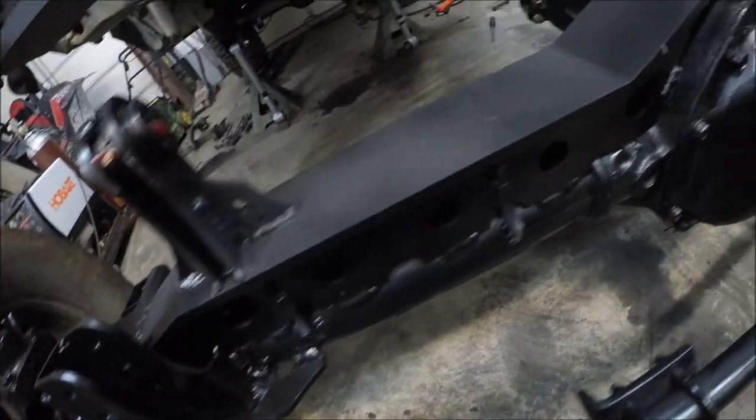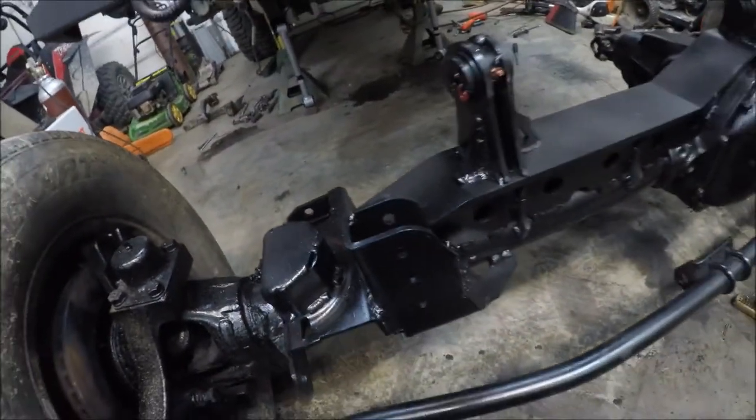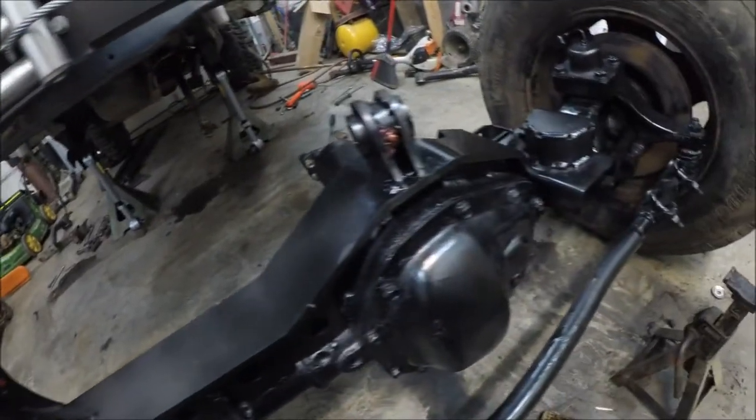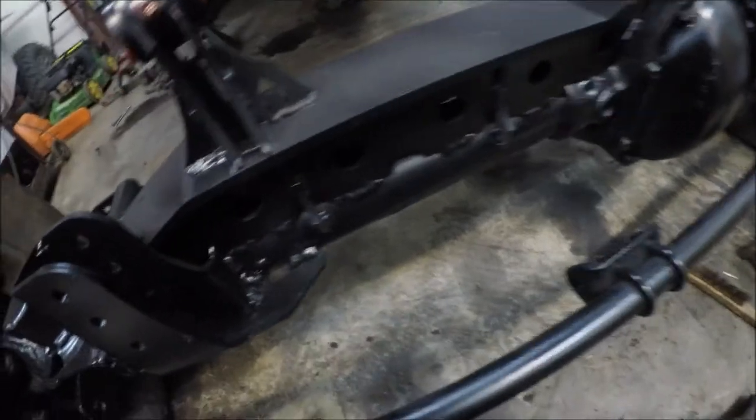I am very happy with this kit. I would definitely recommend this kit if you're wanting to put a one-ton axle in your Jeep — very easy to install. Highly recommend this.